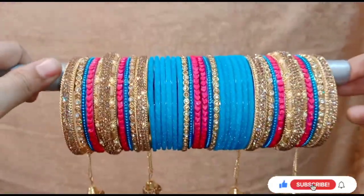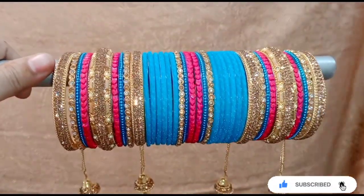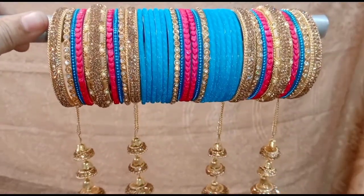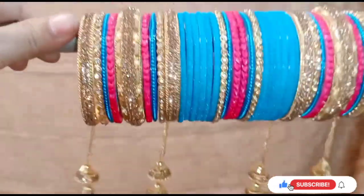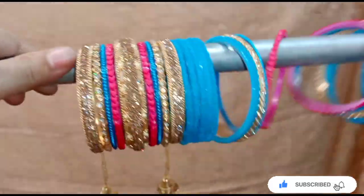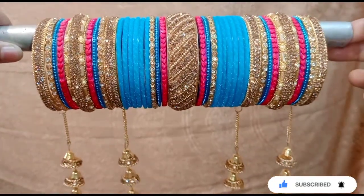If you said that you need a lehenga look, I am going for a little heavy look. Now the base border is a little light. If you like this way you can wear it like this. But I have to add a little broad bangles — I have to add it heavy. I have to highlight the plain base. You can see that my bangles are complete.